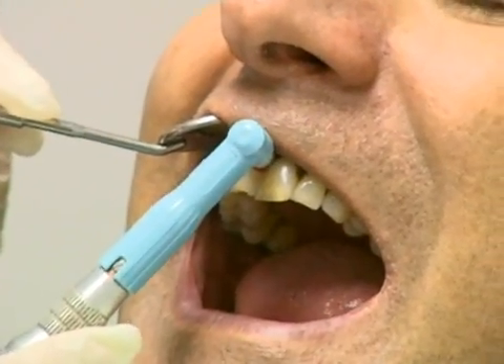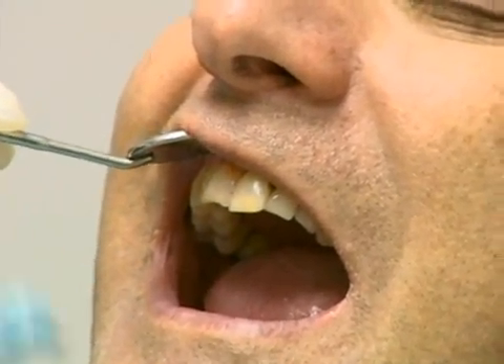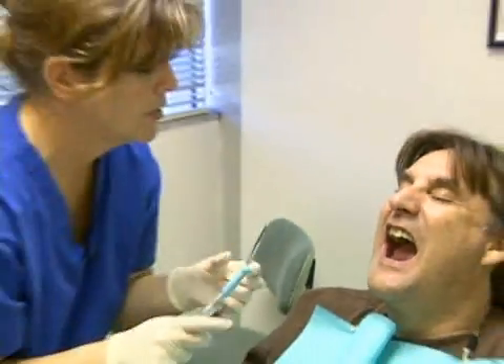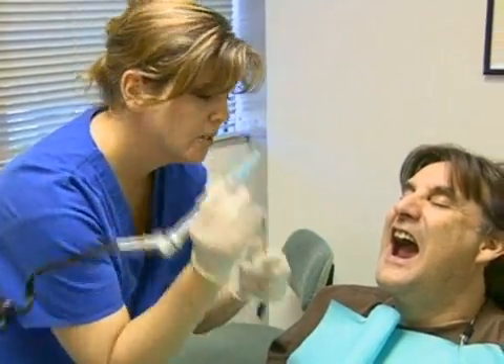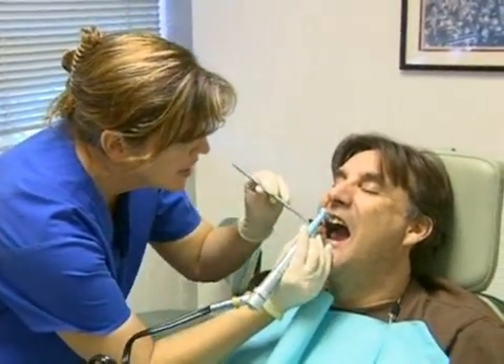Then do another swipe on one side and another swipe on the other. The object of the game is to make sure you get everything covering the whole tooth. It's really important that you establish a firm hold on there by putting your pinky just so everything is really tight.